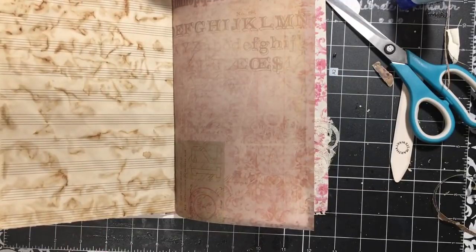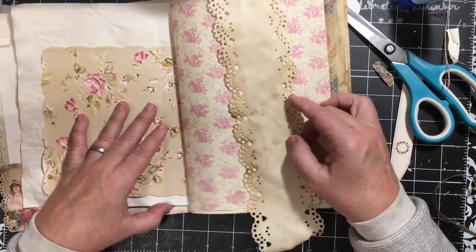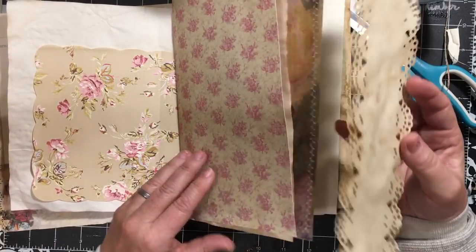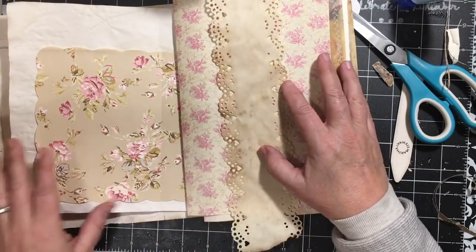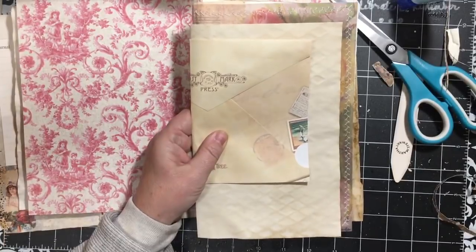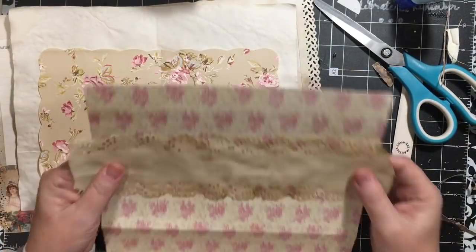I think we can do a belly band. When I do a belly band I like to do it on scrapbook paper because it's thicker and it holds better. I could do it on this one or on this one — I think I'm going to go here because we want to be able to hold something. I'll take this paper clip so I don't lose my spot, and we're going to come over here and sew this on.